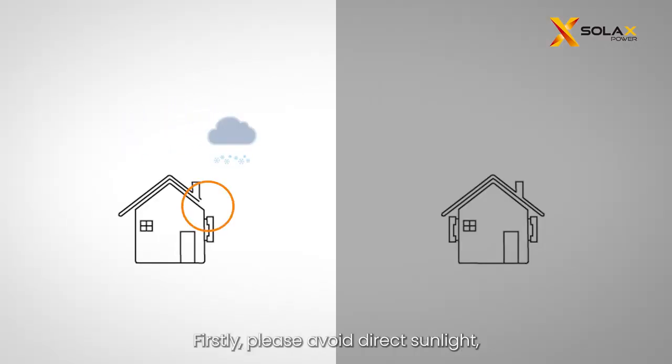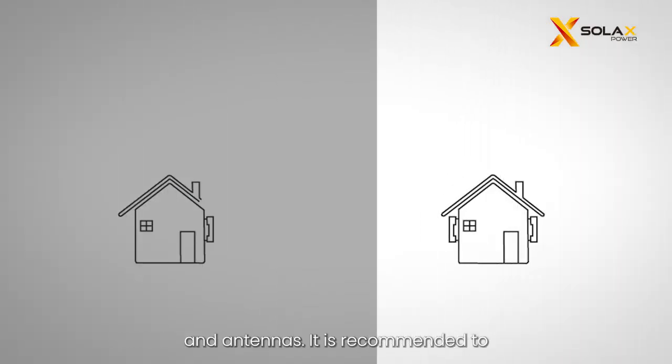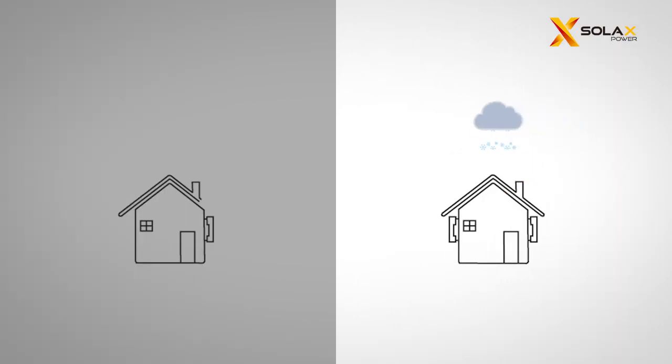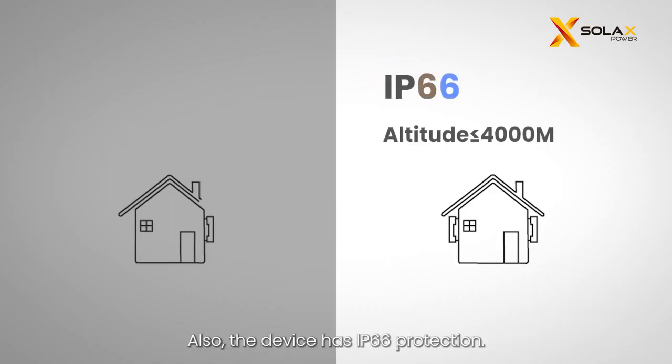Firstly, please avoid direct sunlight, rain exposure, and snow accumulation, and select a location away from flammable materials and antennas. It is recommended to install an awning or cover over the device. The ambient temperature should be between minus 25°C and plus 60°C, and humidity should be within 0% and 100%. The device has IP66 protection. Remember to avoid installing the device at altitudes exceeding 4000 meters.